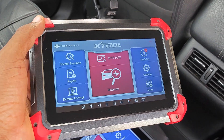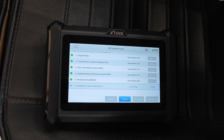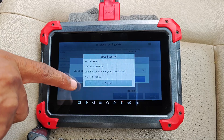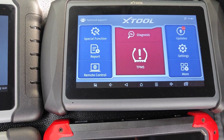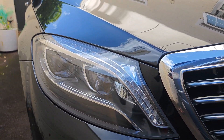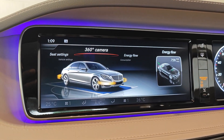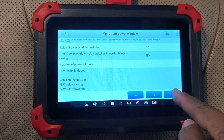The Xtool D7 is arguably the best value pro-level scan tool for the money, as it supports all-system scanning, has decent service functions, covers bi-directional testing, and also supports ECU coding. However, what happens to all these functions if your subscription expires? Does Xtool retain these functions or does the scanner become a brick? My D7 subscription is expired and today I'm in a 2015 S500 Mercedes-Benz plug-in hybrid, cycling through the different functions including ECU coding to see what works and if Xtool withdraws any functions.